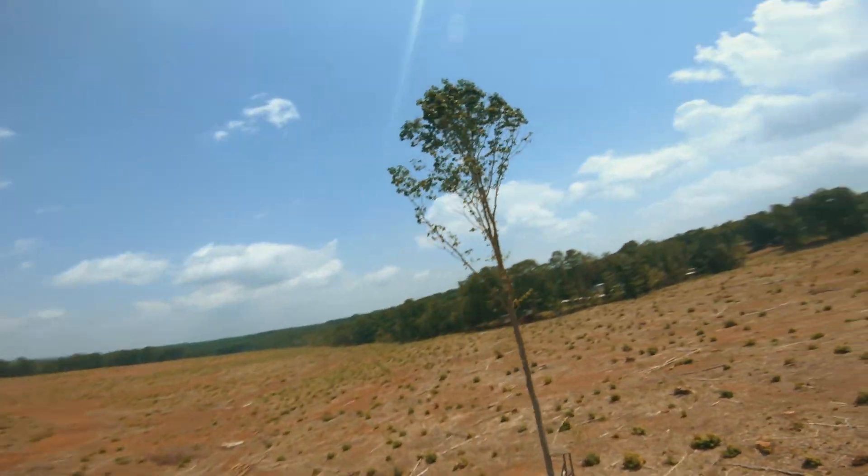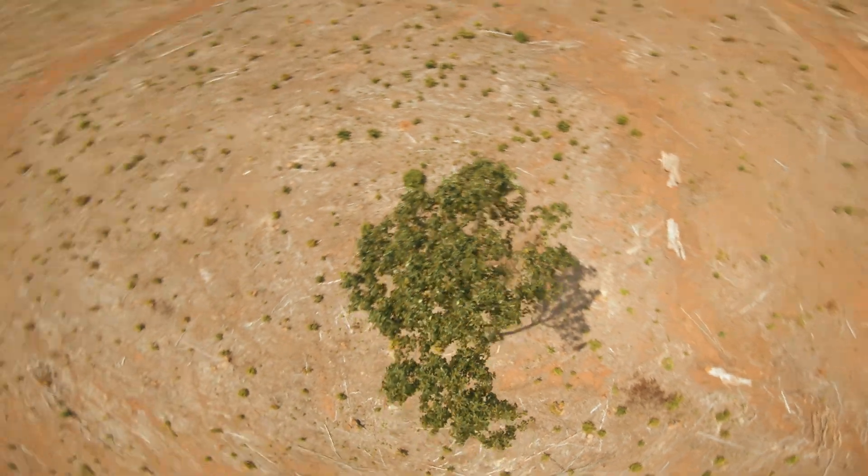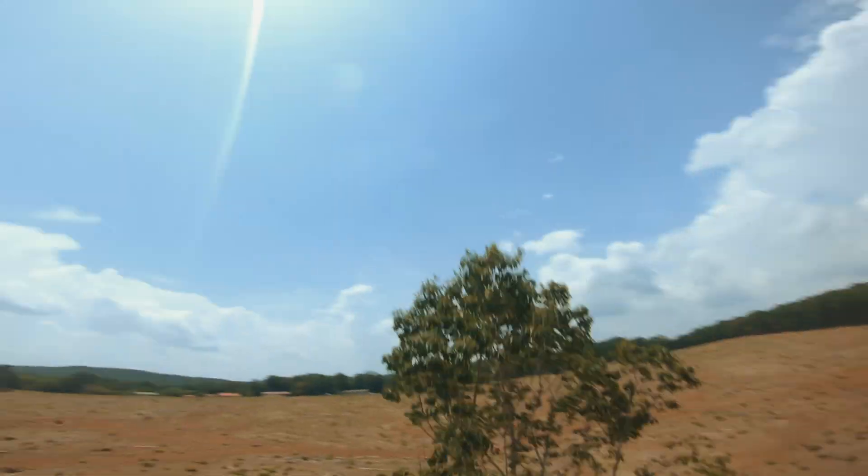Little bobble there, not too bad. Considering the aggressive action, it's not to be unexpected.